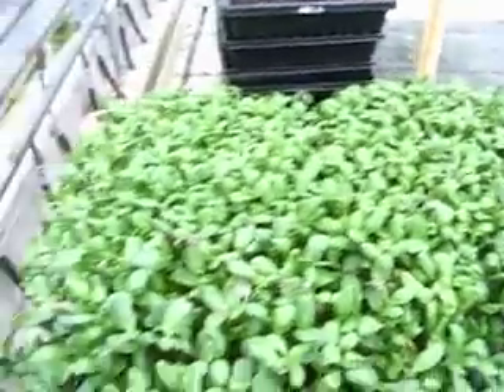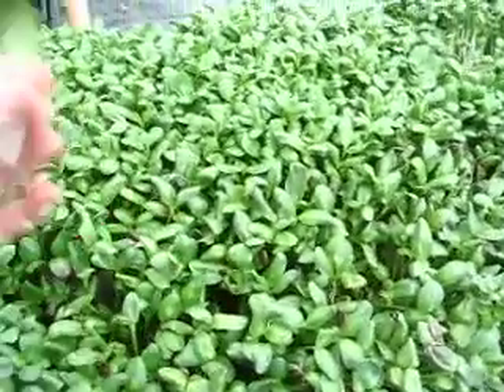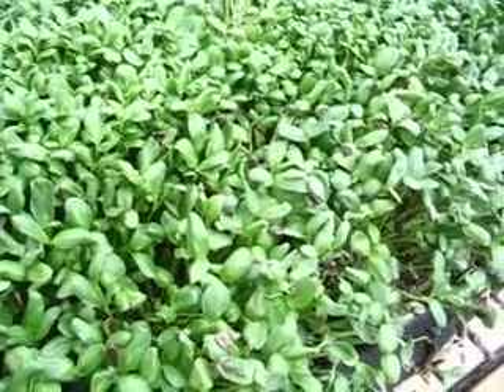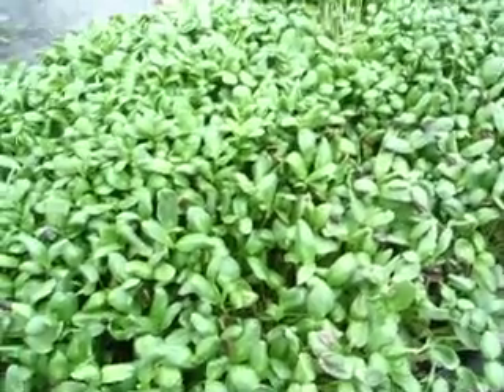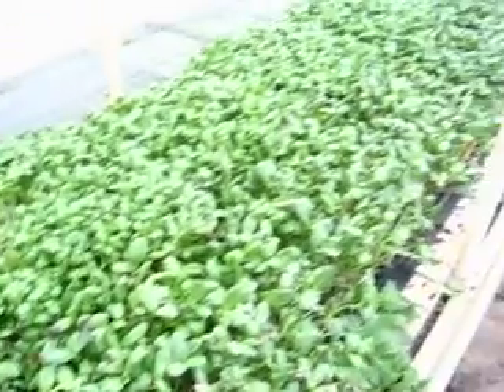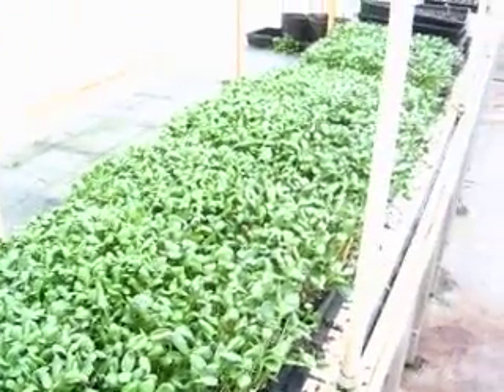So I'm actually tempted to go with the black oil. I just like these big leaves. And these ones as well — they're actually pretty good. So once we're finished with our data analysis, we'll make our decision.